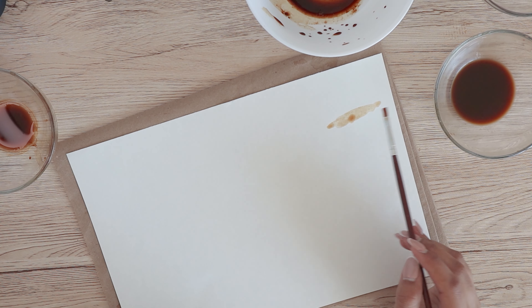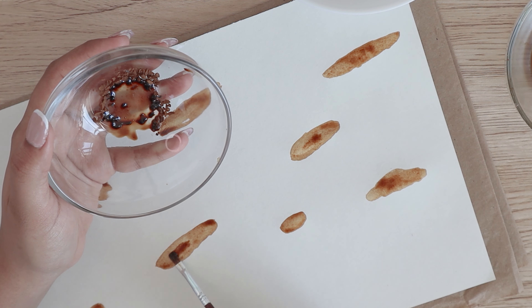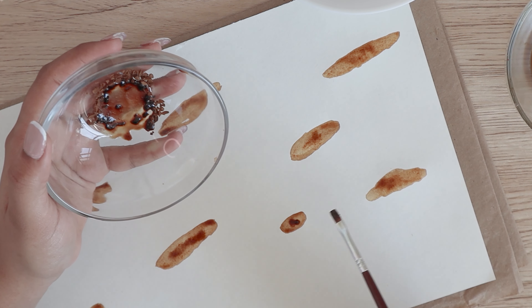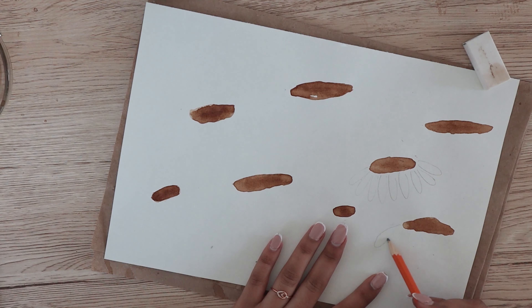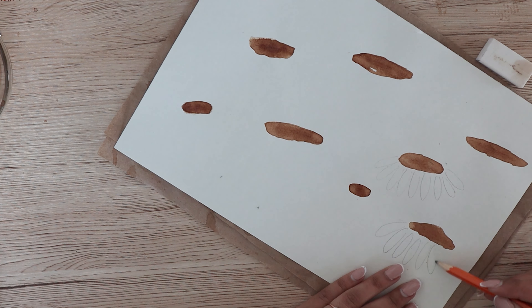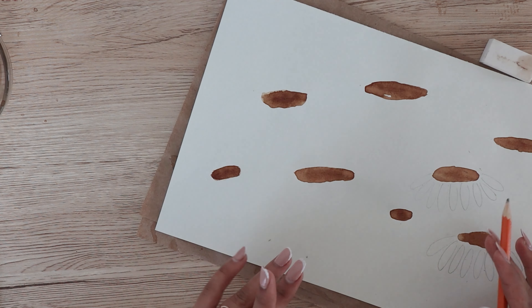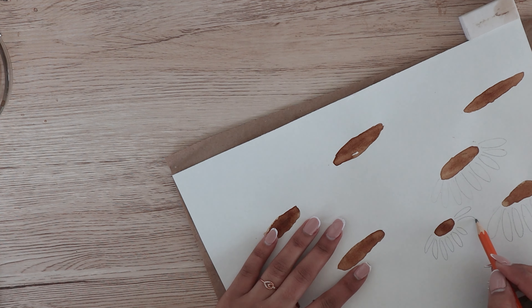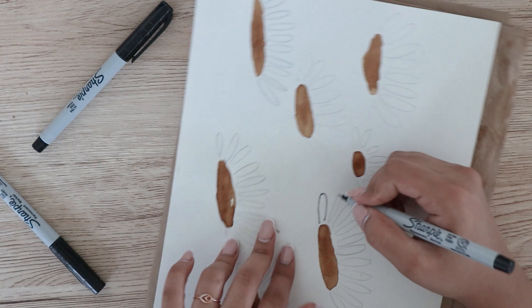The third one is a flower. I made the center part of the flower with coffee, painting oval shapes with the light shade coffee. Once that was done, I used the dark shade to add some texture and let it dry. I drew the petals with a pencil first, then made a finer outline using a thin-point Sharpie.